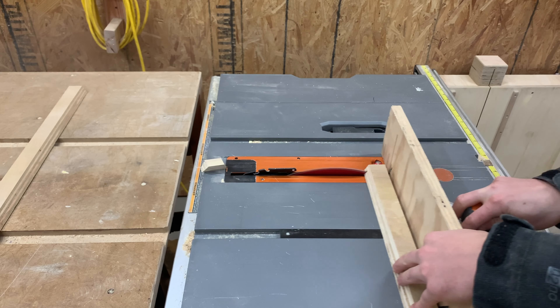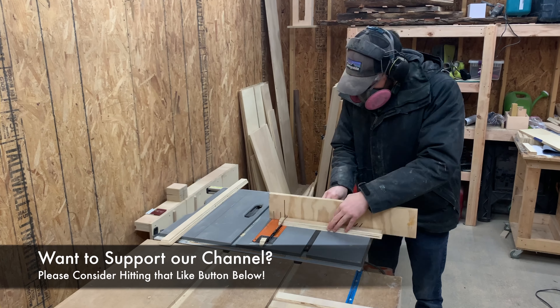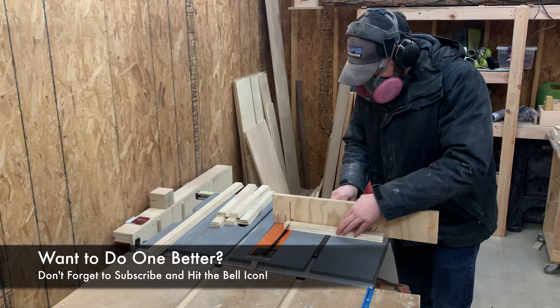While I cut the ends off the rest of the pieces, I also want to remind you to hit that like button below if you'd like to help support our channel. And if you're really interested in seeing more from us, click that subscribe and bell icon below so you never miss a future video.